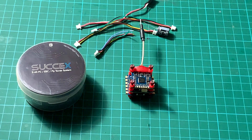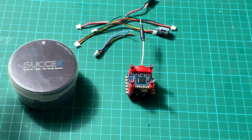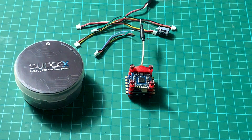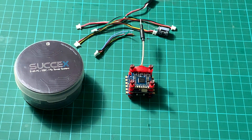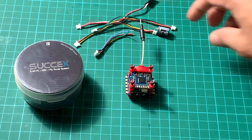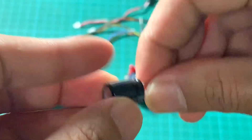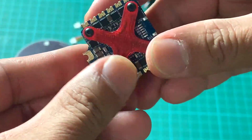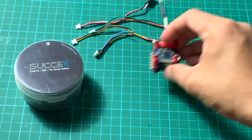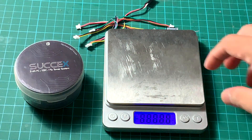What we have here is the new iFlight Success F4 flight tower system. It comes with packaging that includes all the cables you need for your micro and mini builds. It also includes a 220 microfarad 35 volt low ESR capacitor, and it is a 3-board 20x20 stack system.